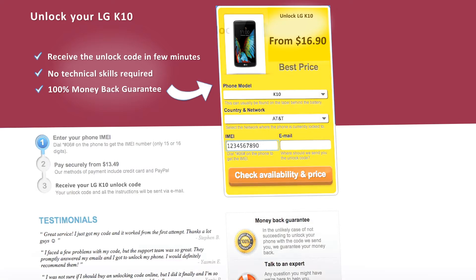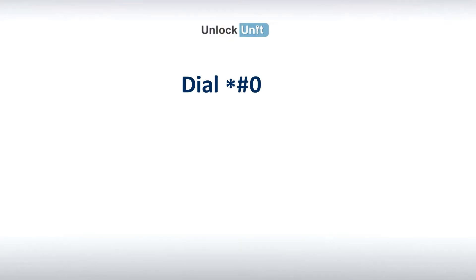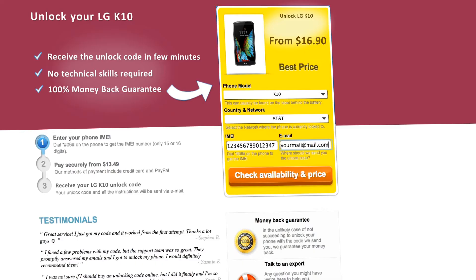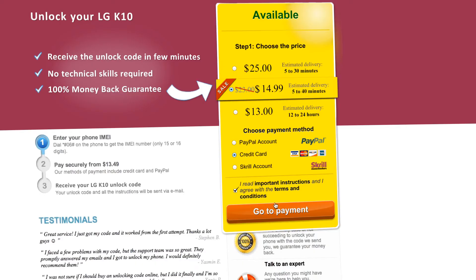You can get your phone's IMEI by dialing star, pound, zero, six, pound on your phone, or by checking the sticker on the back of your phone underneath the battery. You'll also need to enter your email address and then proceed to payment.